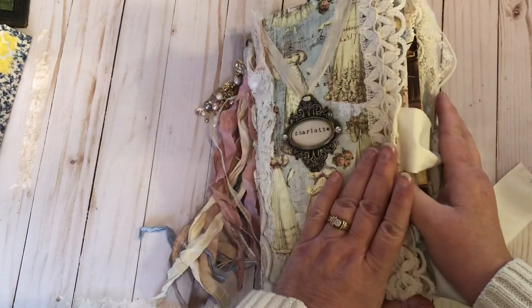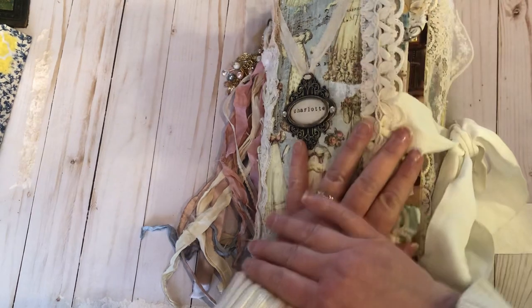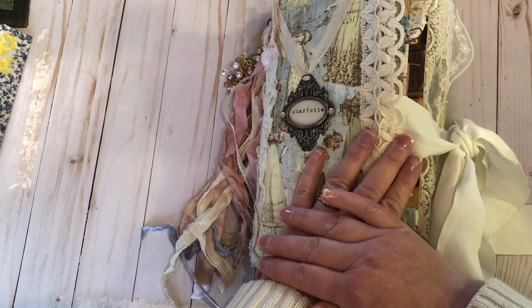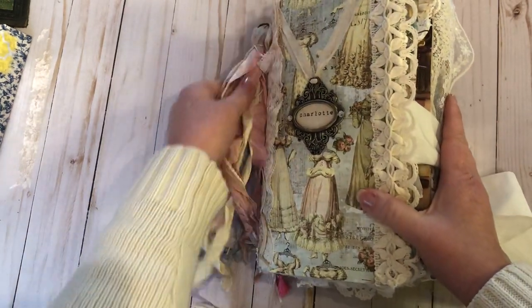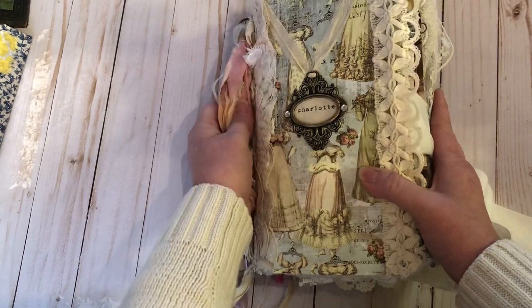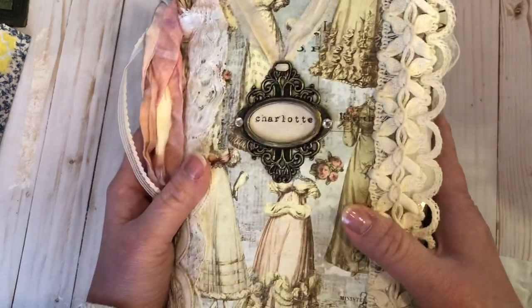Hi there, it's Mare, just bringing you my latest journal. Please hit that subscribe button and like and comment on this video if you like. This will be available in my Etsy shop which is Lilac Pages. This is named Charlotte.